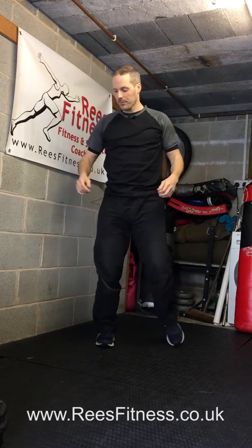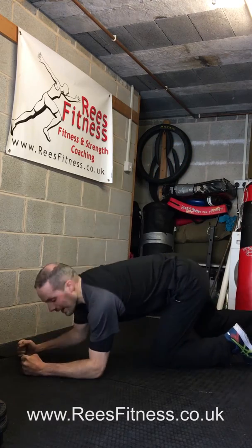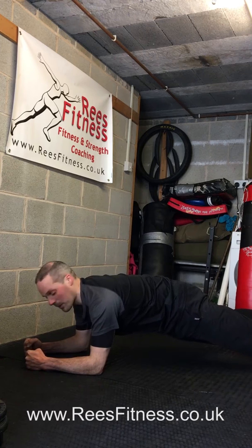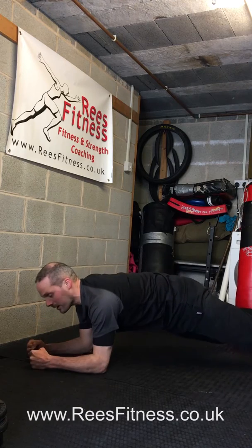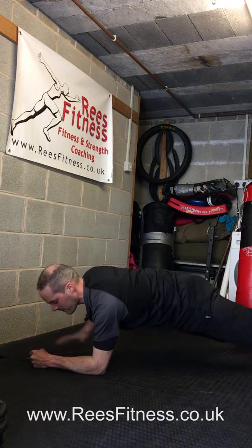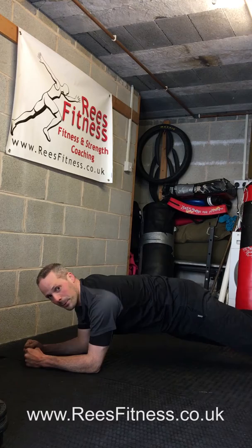Then we've got the plank up. I want you to do plank position on your forearms and your toes — down on the floor, strong belly, bum tucked. From there, come up to press-up position and back down to plank. I want you to do that three times, keeping your body nice and still while you do the move. And that's your plank up.